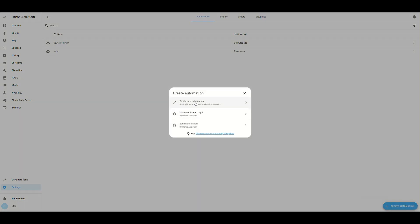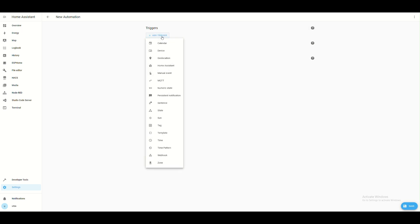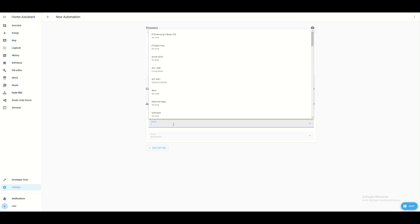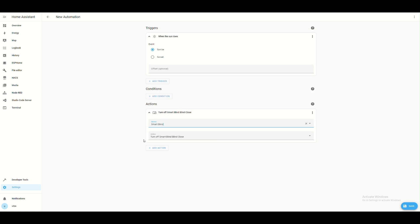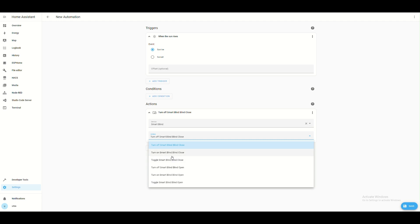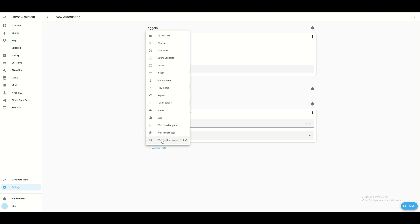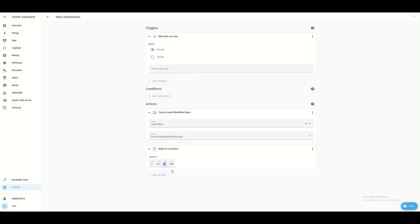Now we are creating an automation to open the blind at sunrise. We find in our device the action 'Turn On' the open-blind switch, and after a delay of 19 seconds, turn off this action. That means every sunrise the blind will open, and the delay determines how long the motor runs.